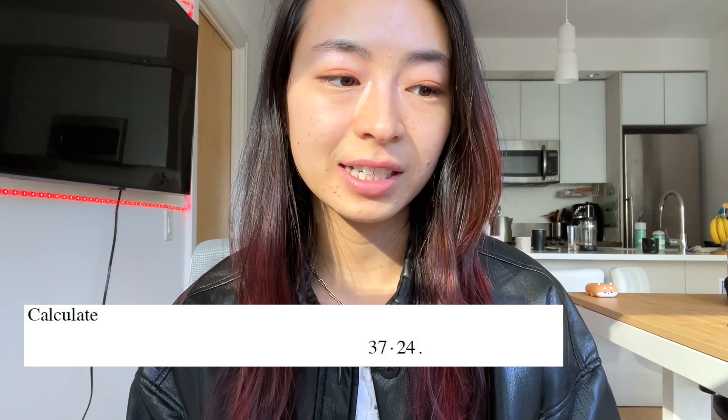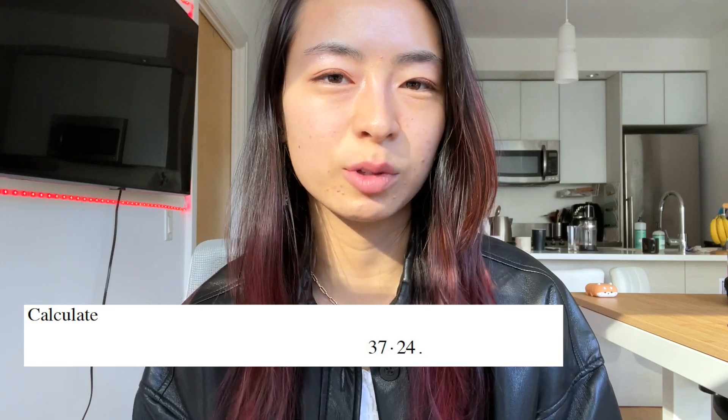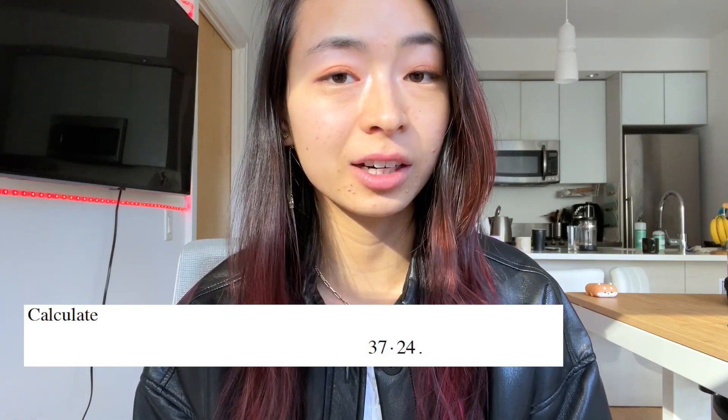Whenever I ask a question, remember to pause the video and see if you can answer it yourself first. Calculate 37 times 24 — of course, without a calculator. What is 37 times 24? Can you think of an easy way to do it yourself, either in your head or on paper?